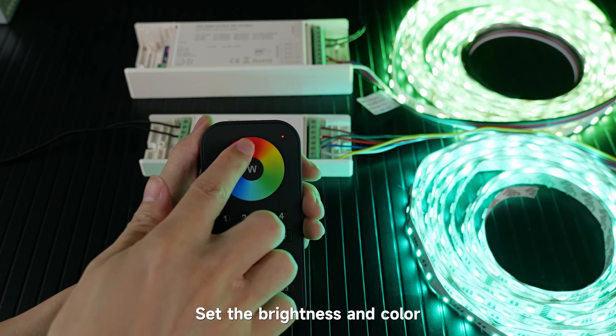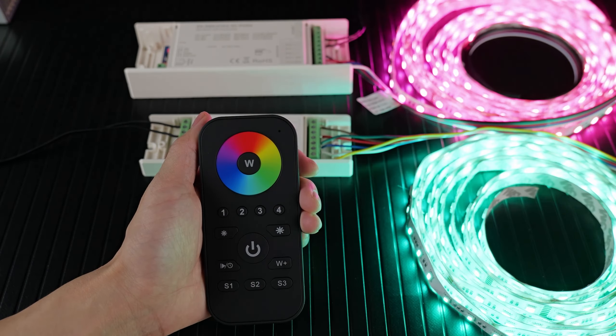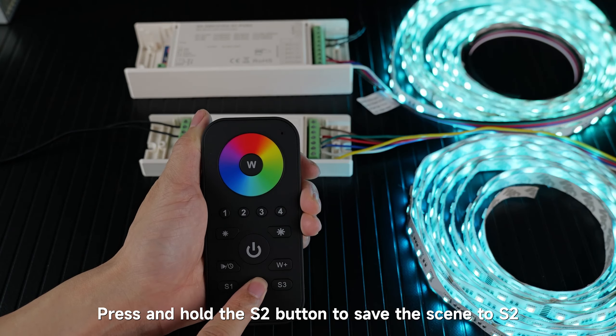Set the brightness and color, then press and hold the S button to save the scene. For example, save the scene to S1. Set another brightness and color, then press and hold the S2 button to save the scene to S2.